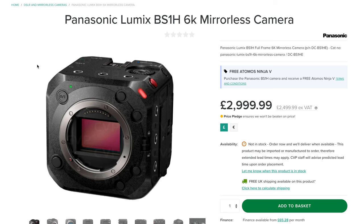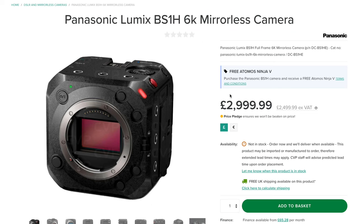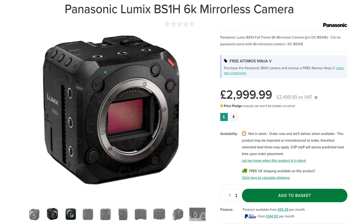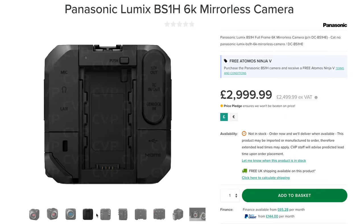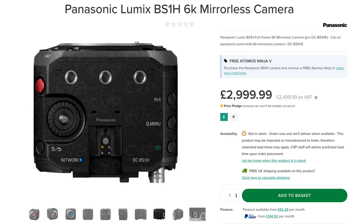The price point — it's £3,000 to pick up the BS1H. You can pick up an S1H used for two, two and a half grand now, and with that you get the ability to take stills, an EVF, a touchscreen, and IBIS. But I think I would still go for the BS1H. The lightweightness of it, the way that it would integrate with my EVA via the batteries and the accessories, just makes it a bit of a no-brainer rather than having to buy a new set of batteries for the S1H. And the weight of that camera — it's a bit of a beast.